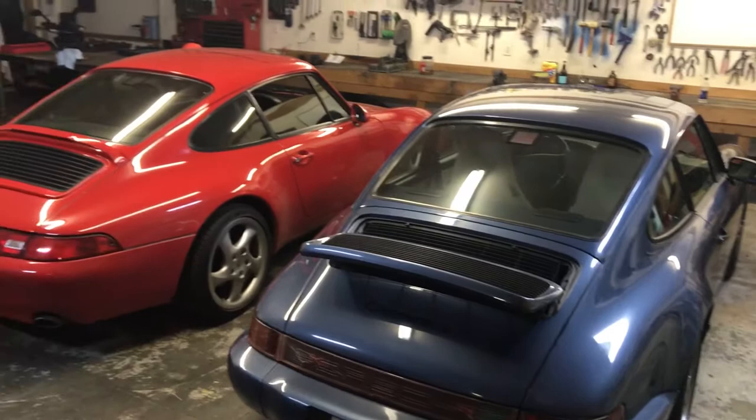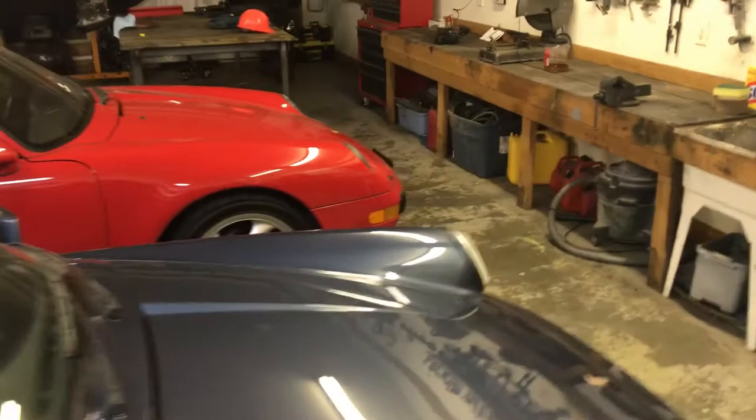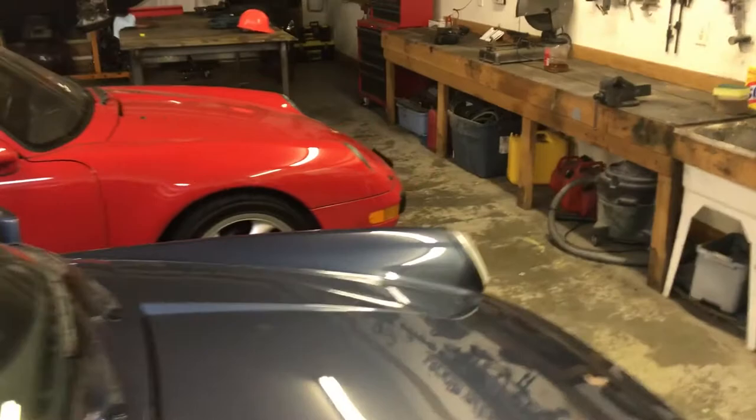I'll flip the camera around here and show you something — a very cool lineup. We've got the 964 there and then the 993, so both cars down, this one now off the lift and this one tucked up over there. Yeah, so one generation after the next.